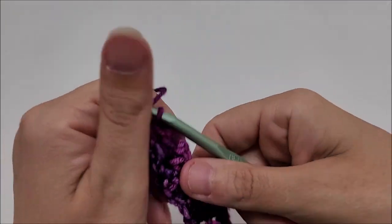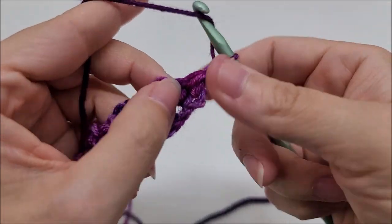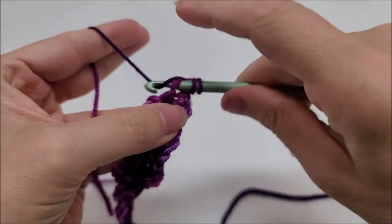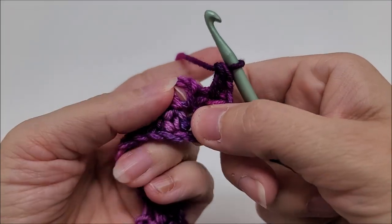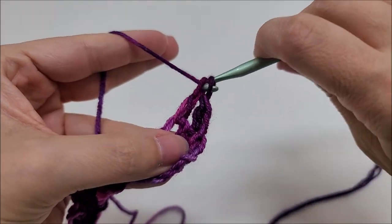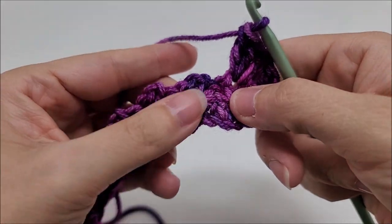Rows three and four are the repeat rows for the pattern. Start row three by chaining one and turning. Put a double crochet right into the very first stitch — it's the half double from the previous row, which can look a little odd with something hanging off the front. Go into that and work a double crochet. Now we'll be working into the chain-two spaces from the previous row. Go into the chain-two space and work a mini shell of three double crochets into it.